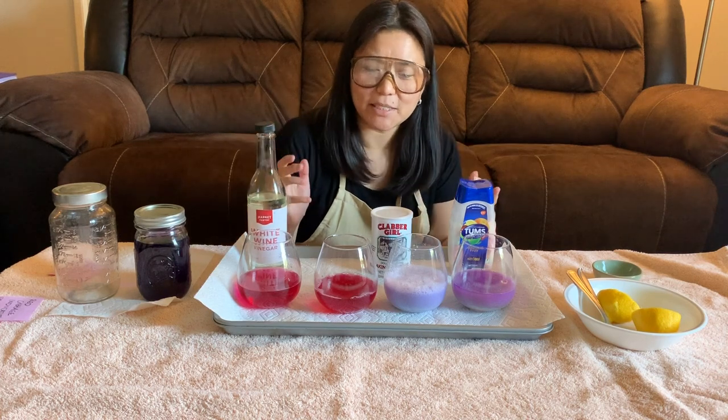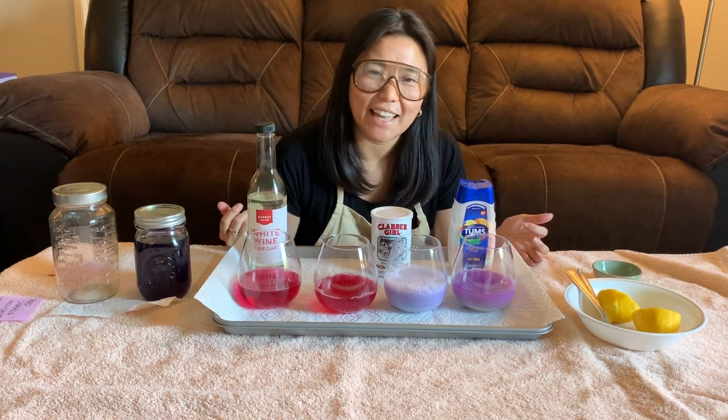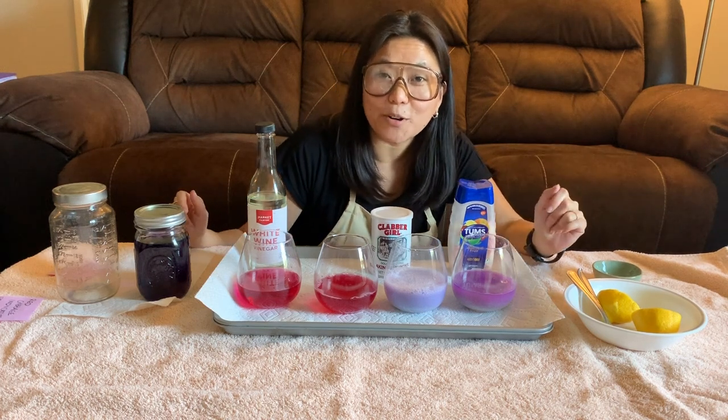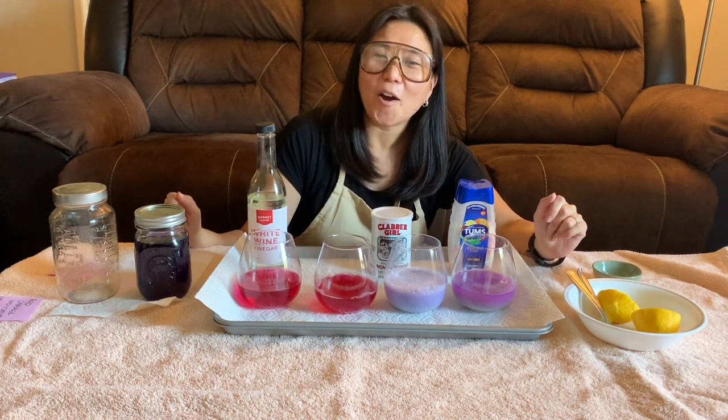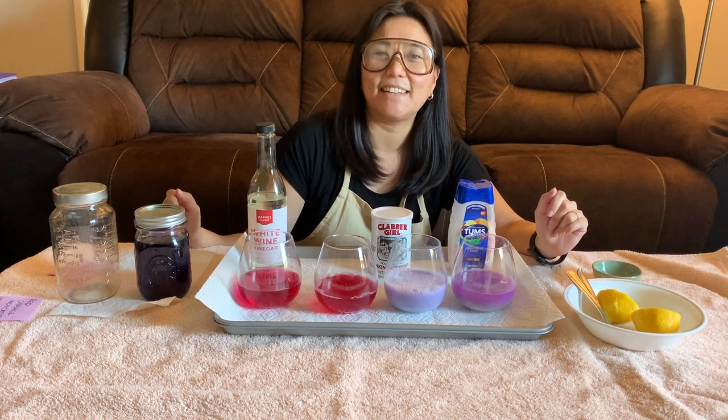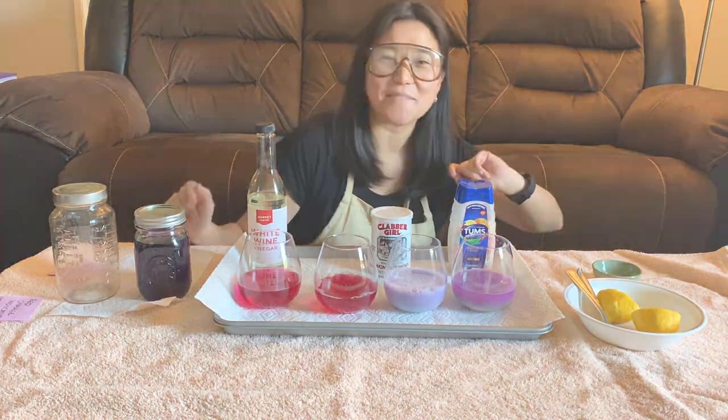You can experiment with this at home by adding different substances to your red cabbage indicator — make some predictions and see if your hypotheses were correct. My name is JJ, I hope that you enjoyed learning a little bit about the science of acids and bases. Until next time!